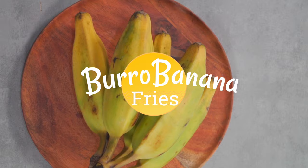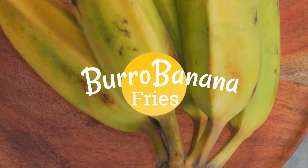Hello and welcome to another episode. My name is Mani and this is Grubbany. Today I'll be showing you how to make some alkaline vegan burro banana fries. Let's get started.